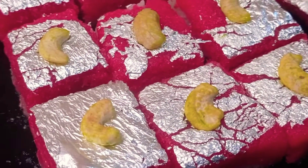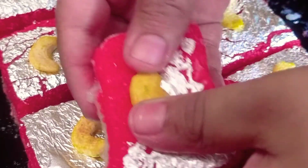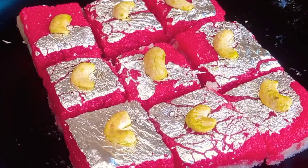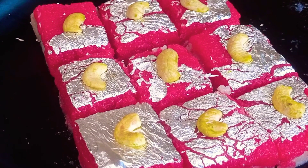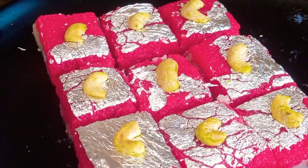This burfi is very tasty. If you like it, please like and share it, and subscribe. See you in the next video — bye and take care!